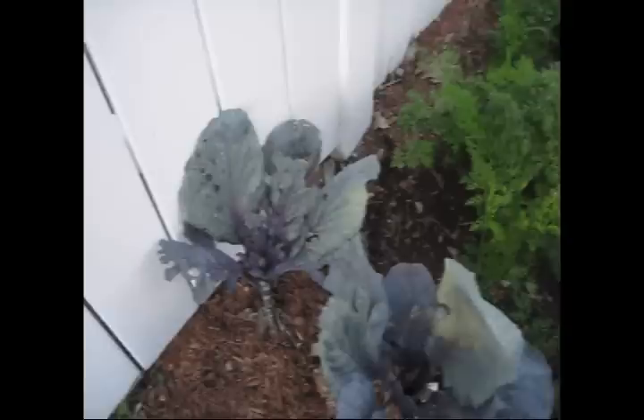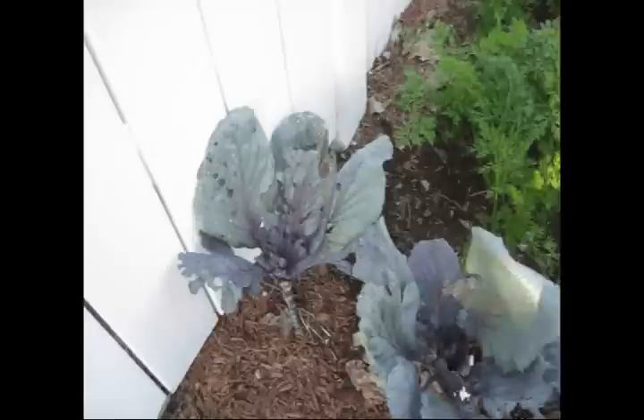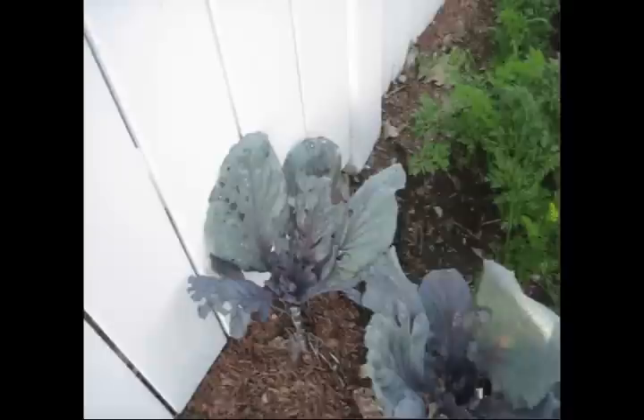The best way we've found to get rid of these is actually not with insecticides or pesticides. The best method is just a cold blast of water, as hard as it can be done. They can't hold on for the ride — they get washed away and it doesn't hurt the cabbage one bit.